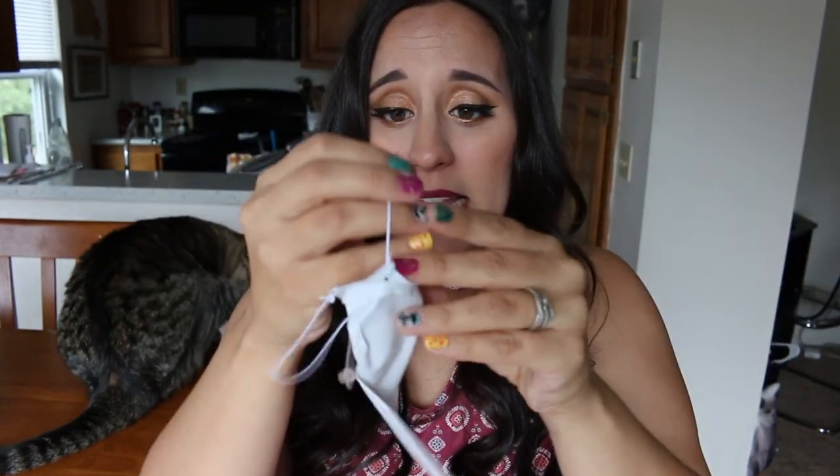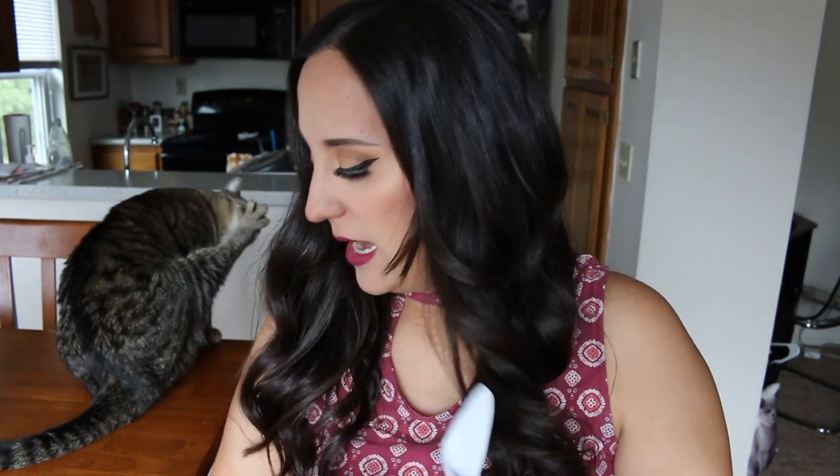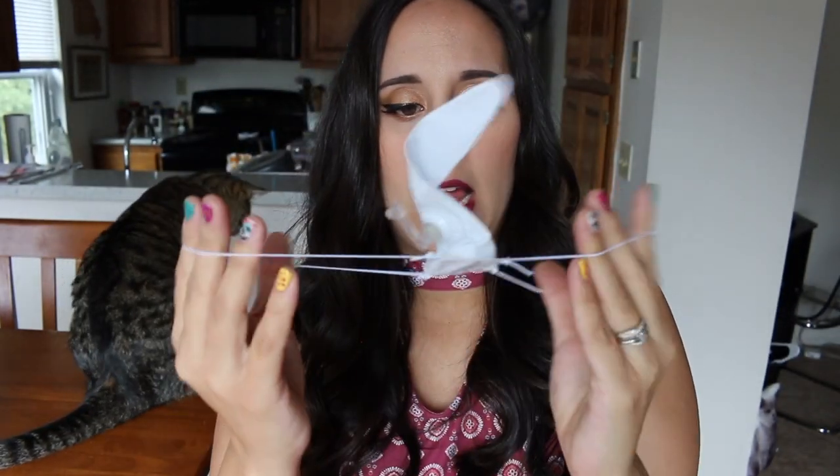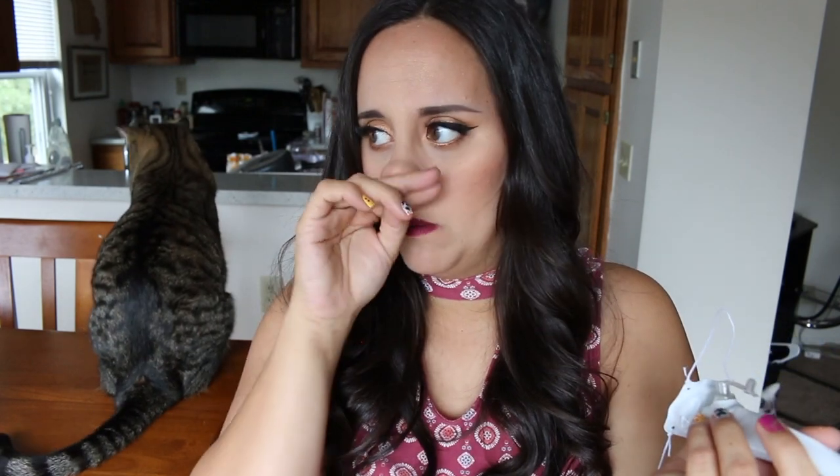Let's go ahead and open this package. Okay, so it doesn't come with a paper of instructions or anything. It comes like this. I'm trying to guess off the picture — I guess you use the strings to put them around their ears. I can tell you now my cat's going to hate that. There's not much to inflate, so that's pretty cool. You don't have to worry about trying to inflate like a pool noodle or something because there's hardly anything.